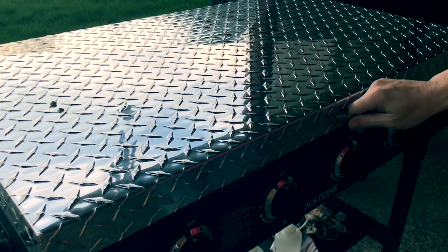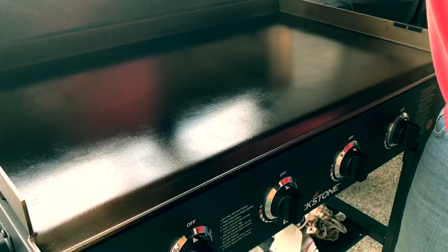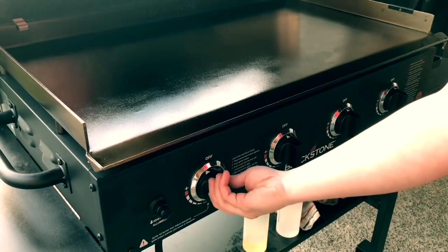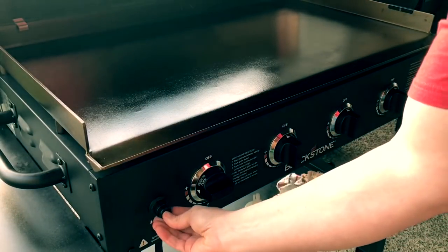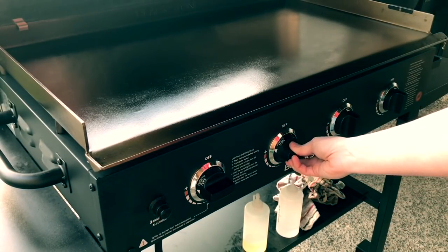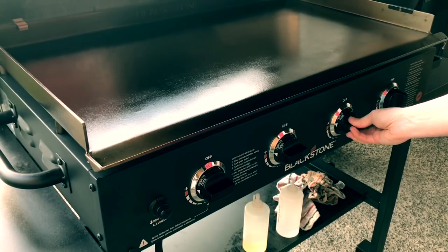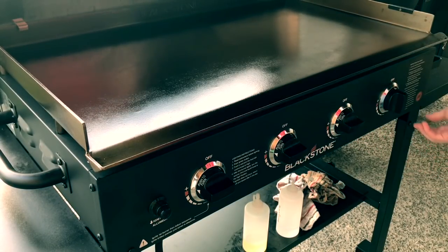Let's get our Blackstone ready to go. This is super simple to light — just got a push button ignition on the end. Turn your gas on in the first burner, push the button, then once that lights, just go down the line lighting until they all light up. Right now I've got it going on a pretty high heat — I want it screaming hot.